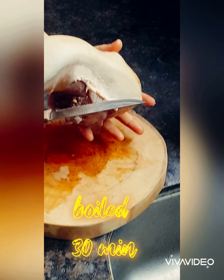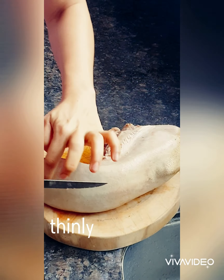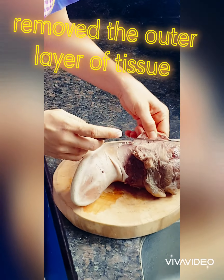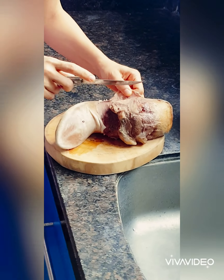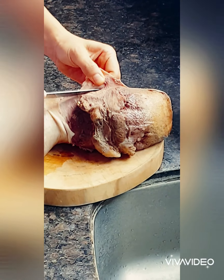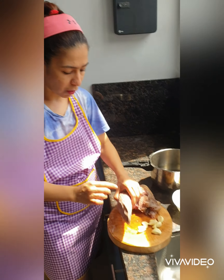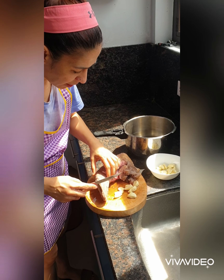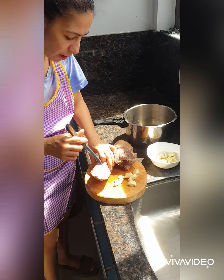This time what I'm going to do is remove this thick layer of skid. Okay, I'm going to cut it. Turn around and cut. After we have removed all the thick layers already, now we're going to try to grind it into the cup.